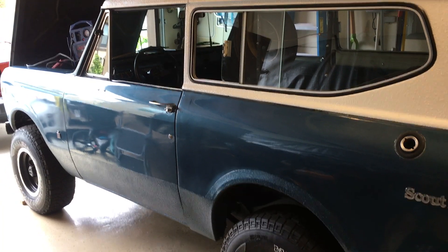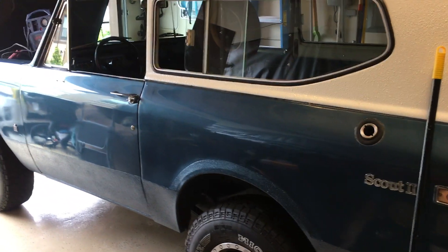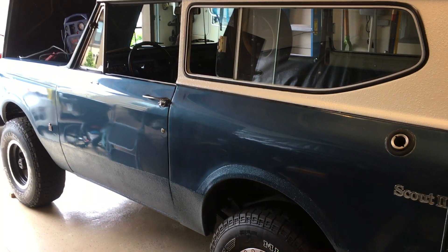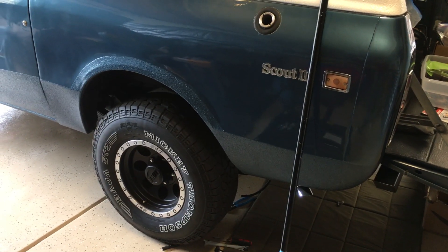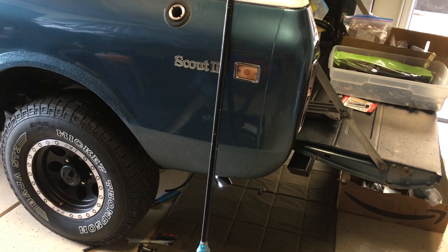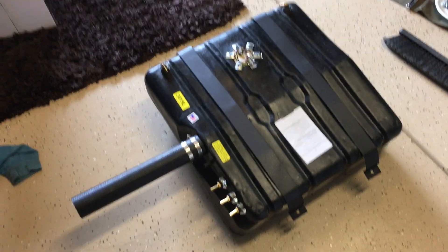I'm also going to wire in an electric fuel pump and I'll do a video on that. My uncle has a '79 Scout — this is a '73 — and he had starting problems until he put an electric fuel pump inline after the mechanical fuel pump. He primes it for a few seconds to fire it up so there's fuel in the float bowl, because his was evaporating, and he said that solved his starting problems. I'm going to keep the mechanical pump too — the electric will just be auxiliary.